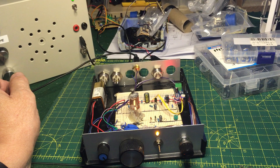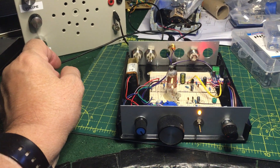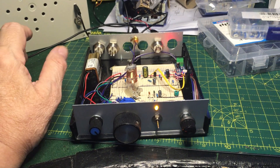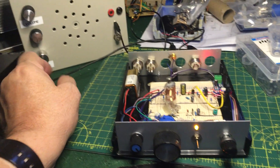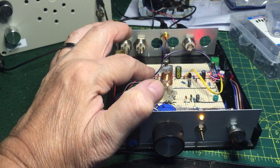I found it on Pinterest. I just thought I'd have a go at making it, and yeah, I'm really pleased with it. You can wind different coils to cover the different bands, you know.